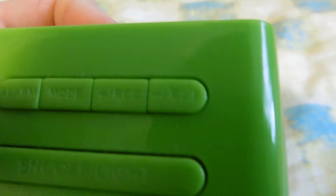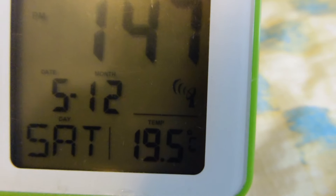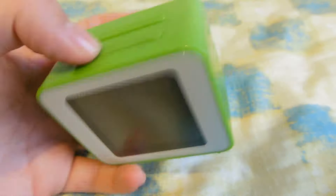Here it shows mode. Mode is for showing the year — 2015 — or the date. It also goes back to the main screen when you've been changing the alarm or whatever. On the top we also have this RCC button, and plus and minus buttons to change the time — go up an hour, down an hour, or a minute.